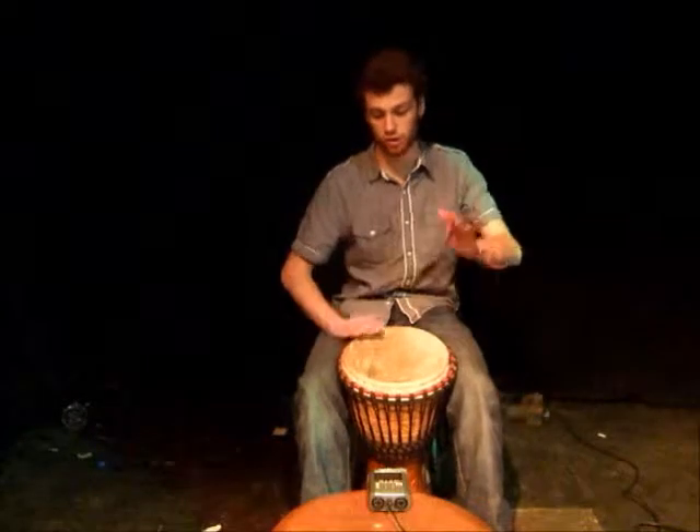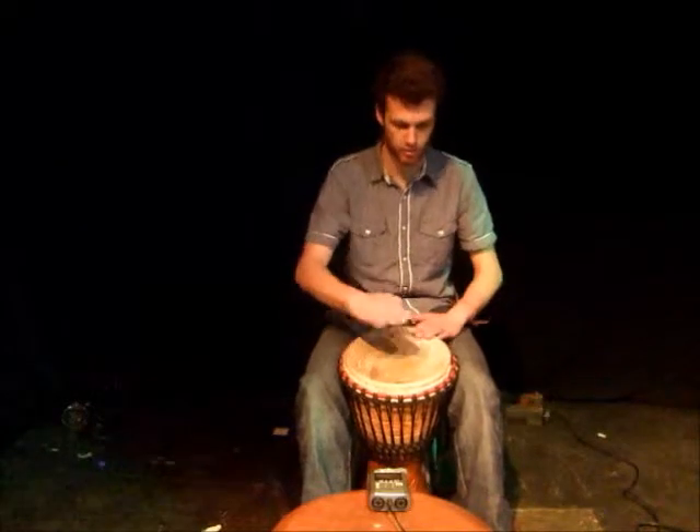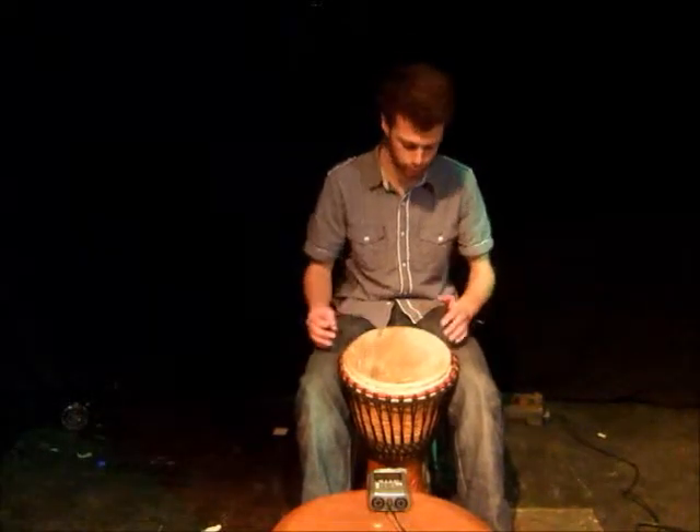So you get bass, tone, tone, slap, bass, tone, bass, tone. There's a single tone in the left hand which is the third beat.